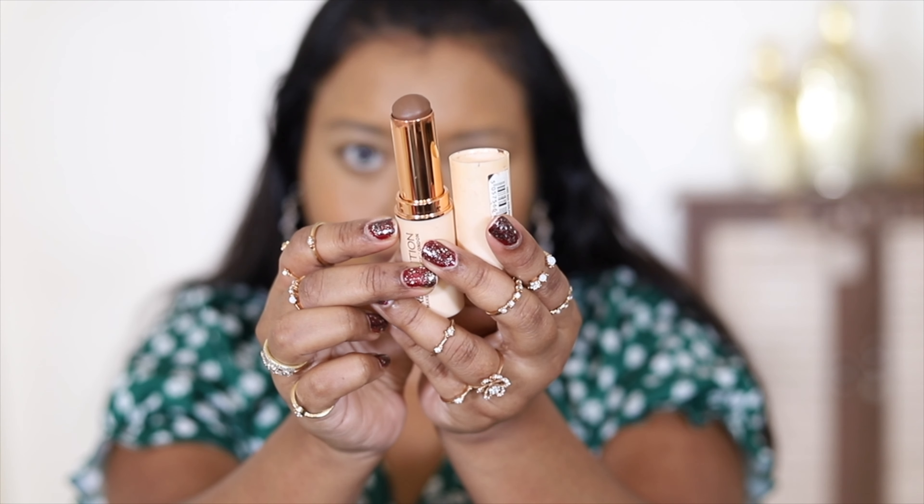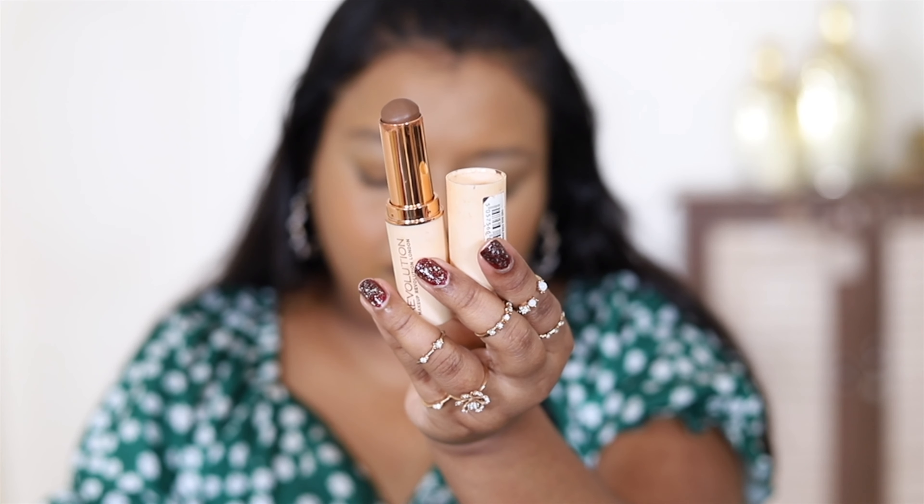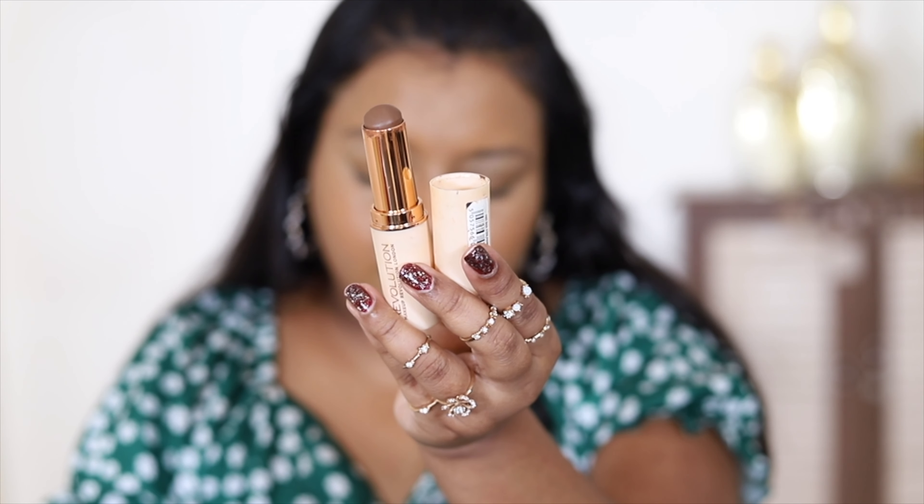Now I have some dimension in my face. To add contour, I'm using a darker shade of foundation — the Makeup Revolution London Fast Face Stick Foundation in shade F15. This foundation is quite creamy and very pigmented. I'm applying it slightly on the sides and a little to my nose, then blending it carefully.